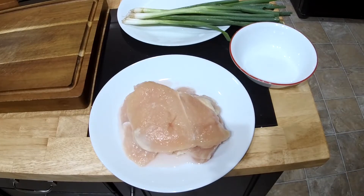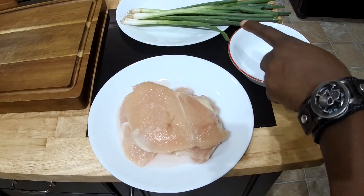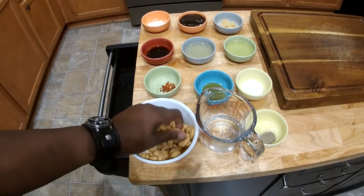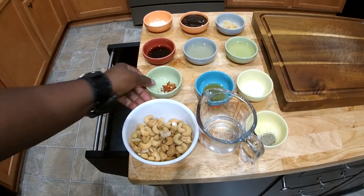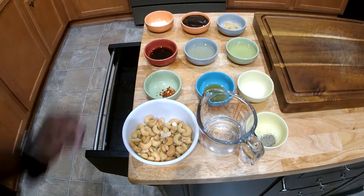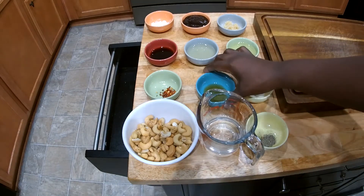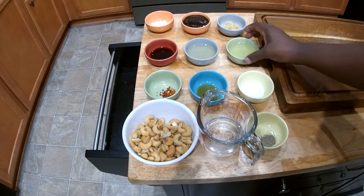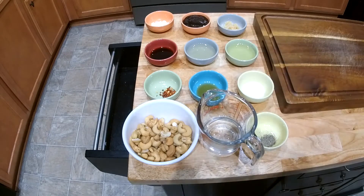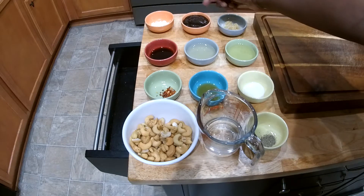First, I'm gonna tell you what we got. We got some boneless yellow chicken breast. We have some scallions or green onions depending on where you're from. And over here we have some cashews. We have some red pepper flakes, soy sauce, cornstarch, water, black pepper, salt, sesame seed oil. We have some vegetable oil and rice vinegar. We have garlic, hoisin sauce, and yeah, that's about it. Boom.